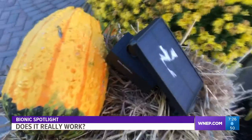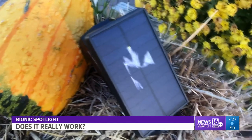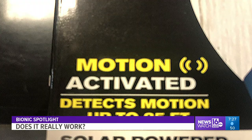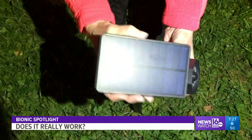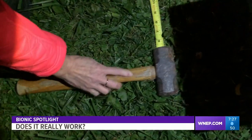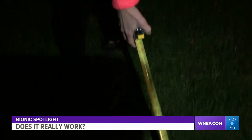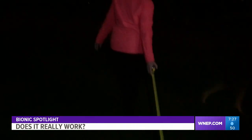We set the unit outdoors to charge for at least six hours, as per the directions. Later that night, we put it to the test. In the TV commercial, the maker claims it will detect movement up to 25 feet away. Teresa puts the light securely in the front lawn. We take our tape measure, which happens to be exactly 25 feet, stretch it out, then stand another 10 feet away and begin walking towards the light.